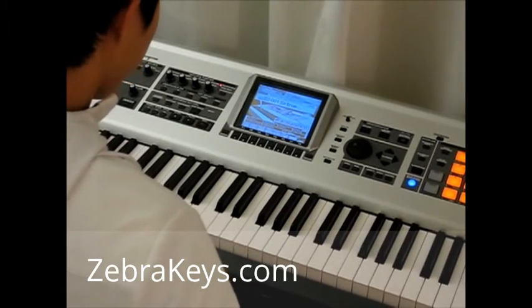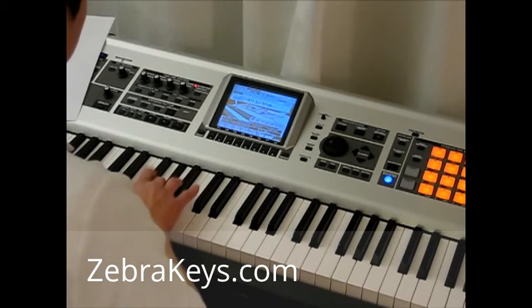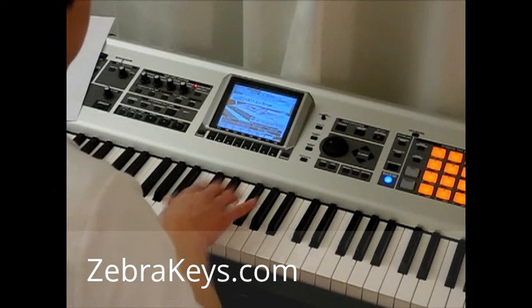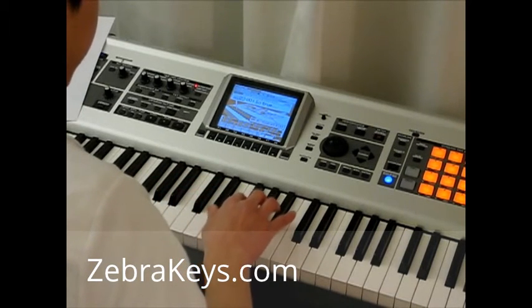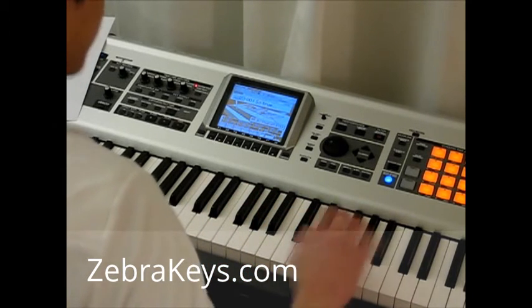So now let's go ahead and do the same thing for the group of three black keys. I'll play those, skip this group of two, and go ahead and play this group of three. Skip this and then play the next group of three. Great.